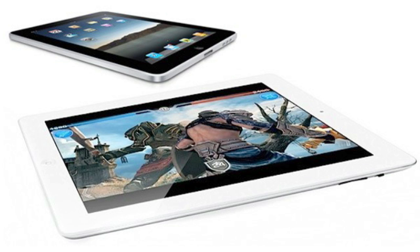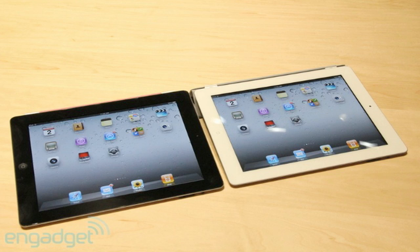The display of the original iPad is a 9.7 inch LED backlit IPS LCD, which is also found in the iPad 2. The resolution of the original iPad is 1024 by 768, which is the same in the iPad 2.